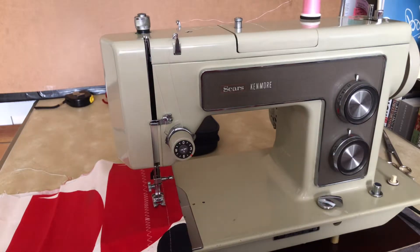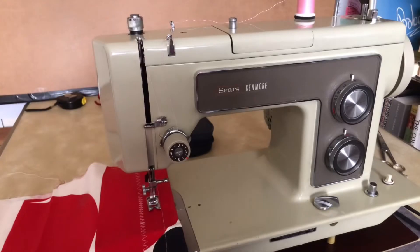Welcome back, everybody. This is the Vintage Sewing Machine Garage. You are looking at the debut of a Sears Kenmore 158.15160, 1969-1970.